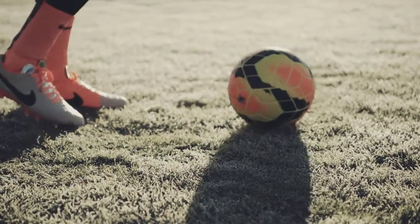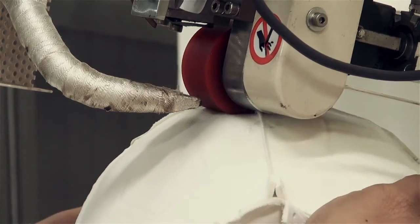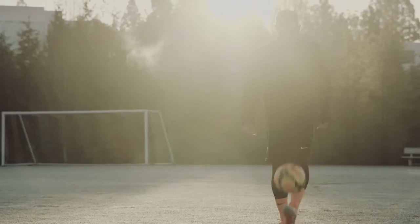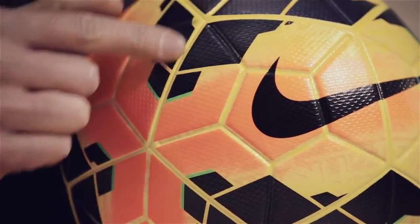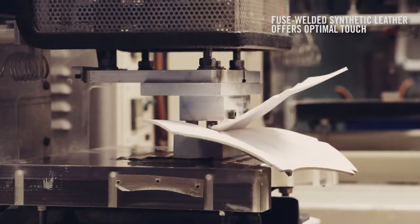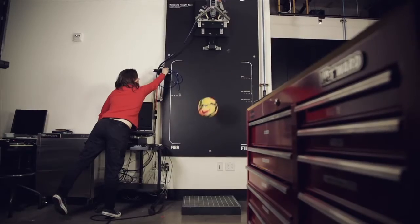I think touch is probably one of the biggest separators between a good player and a really great player, so it's really important to have a good first touch. The materials and construction we have really create a nice soft feel that's easy to collect and bring under control. We've developed a fused, welded synthetic leather skin, and back behind that is dual density foam. It's really all about less energy in and more energy out.